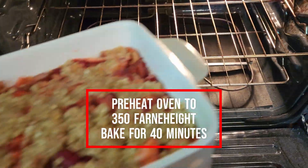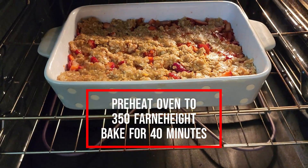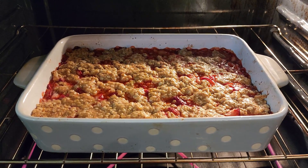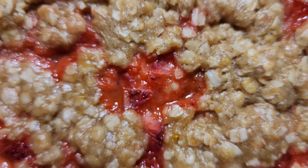Preheat your oven to 350 degrees Fahrenheit and bake for about 40 minutes or until the top is looking golden. Yummy, bubbly, berry goodness!